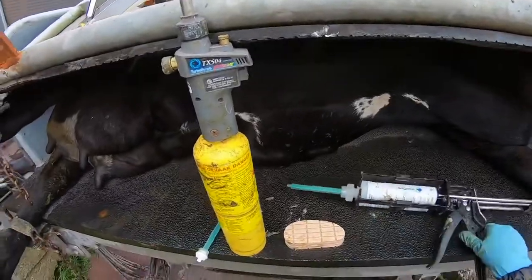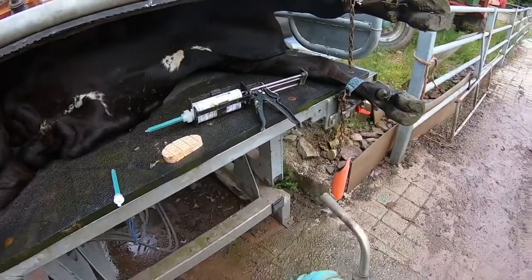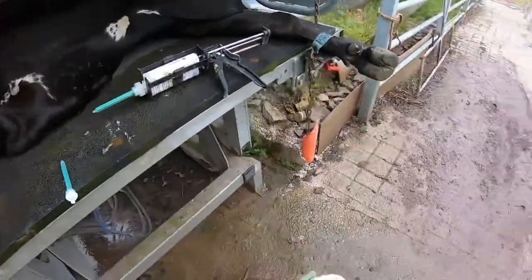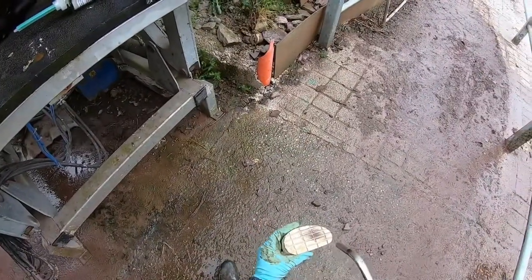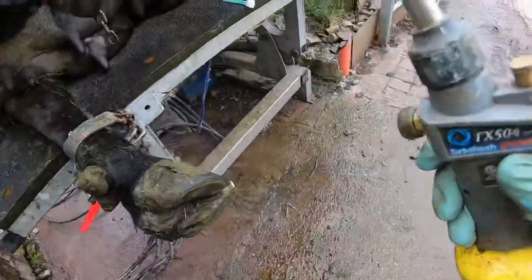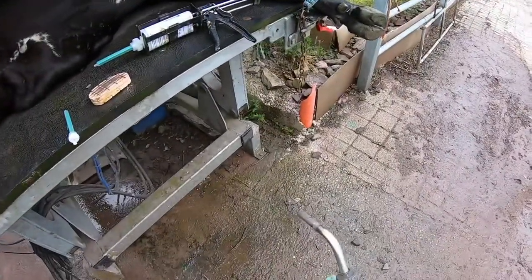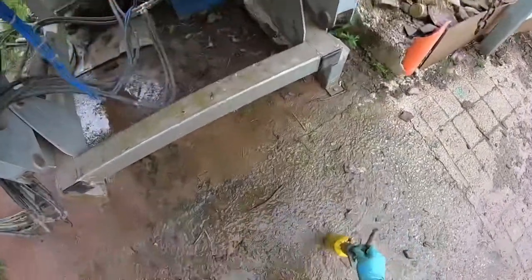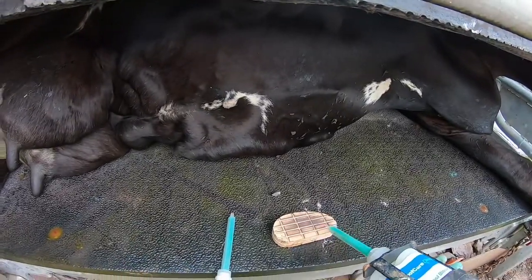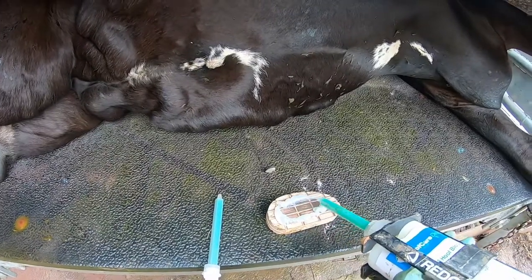Now we're all set up and ready to go. One thing I would advise is to heat the block and heat the foot. We can use something like this — just a blowtorch to heat the block.